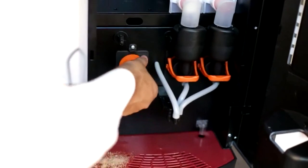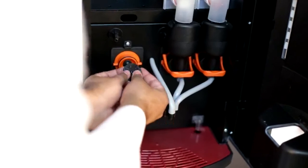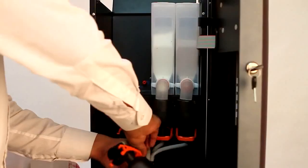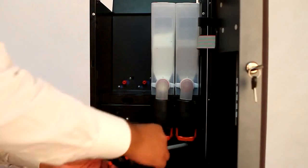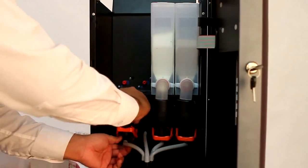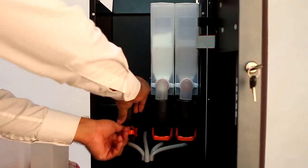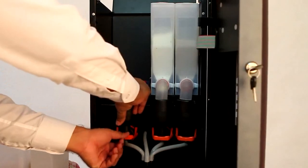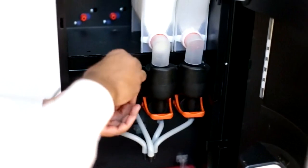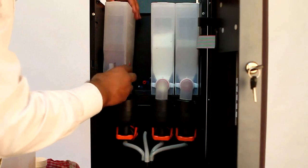Once cleaning is done, fit the whipper chamber and then the blender back, matching the d-cut of the whipper motor shaft and the blender. Reconnect the silicon tube onto the dispense outlet. Place the funnel back to the whipper chamber and align its position with the water inlet pipe. Lock the funnel by pushing the funnel lock downwards. Place the steam strap back on the funnel. Put back the canisters in their respective positions.